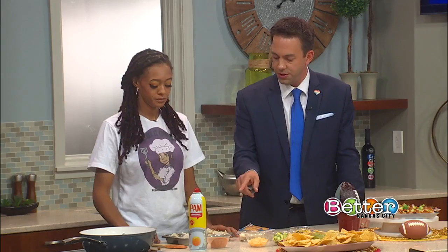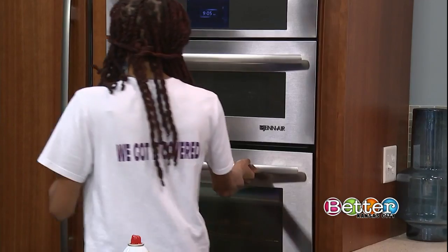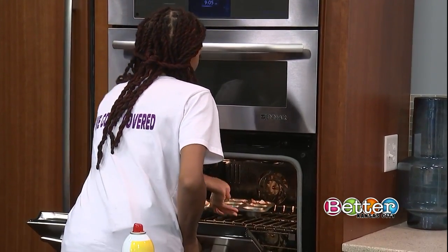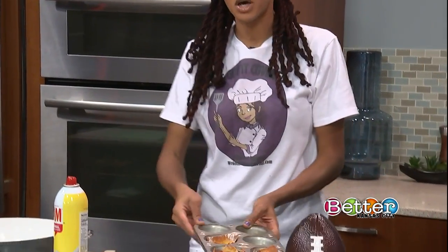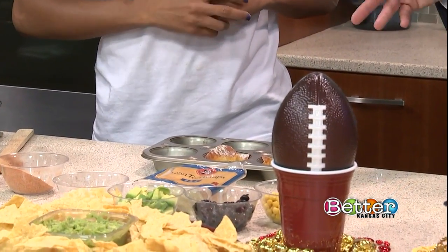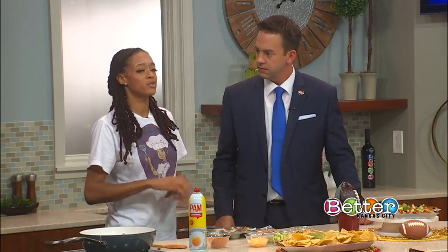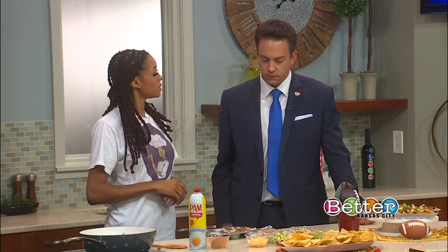Once you're done topping them with everything, you just put them in the oven? Yep, you're going to stick these in the oven. Any need to broil to get a nice crisp on top? No, you just bake them for about five to seven minutes at 350. After you take them out, you top them with whatever toppings you like.